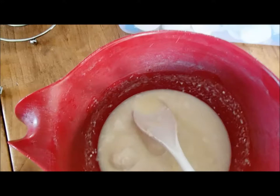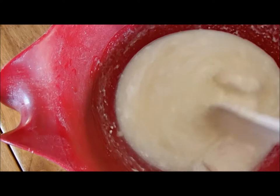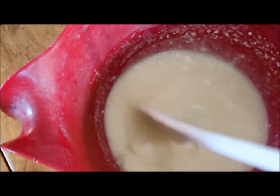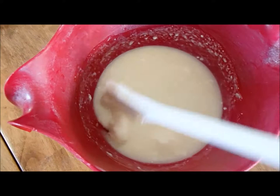Here you can get a better view of the stirring of the goat cream. You can see that it's quite creamy, and it's a lot of goat cream for a small amount of lye. It was all frozen, so it's very slowly melting with the heat of the lye.